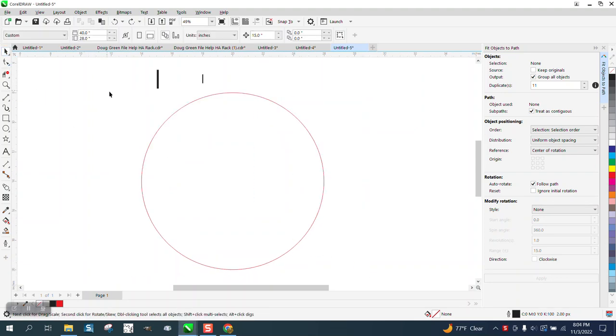Hi, it's me again with CorelDRAW tips and tricks. Over the years I've made several videos on how to produce a clock face, but I've never done it with the Fit Object to Path feature, which I believe started in Corel 2018.